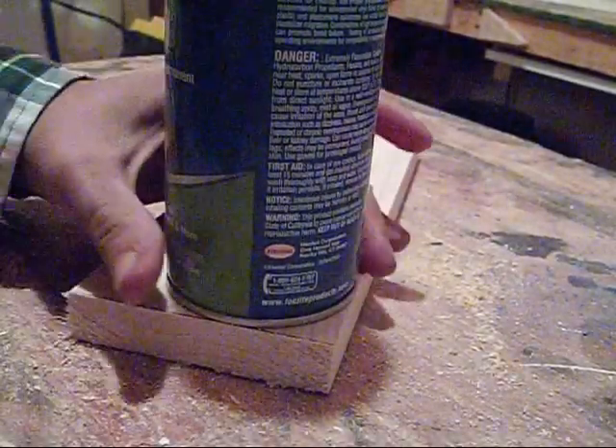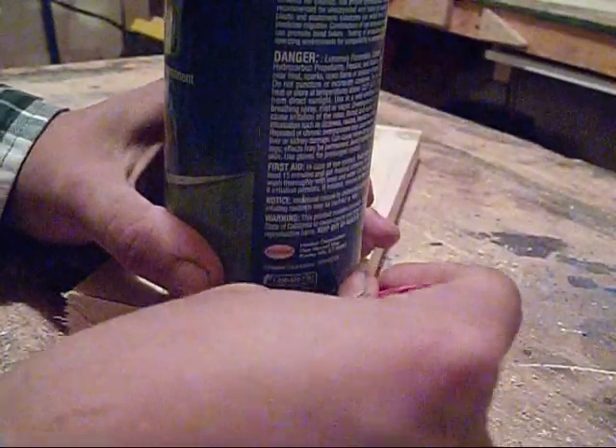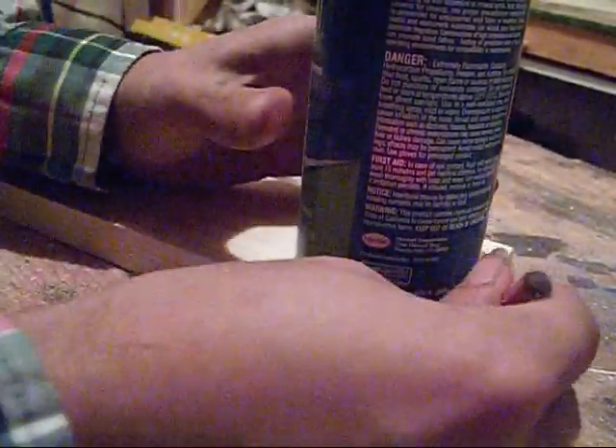So basically what I'm going to do to round over these edges, I'm just going to take some sort of a can that's got a round base and just take and make a circle line on both ends. I'm going to see how much of this knot I can get off of here, just make those lines, and then I'll take it over to the scroll saw and cut them out.